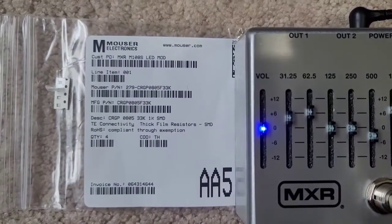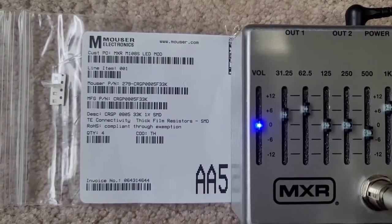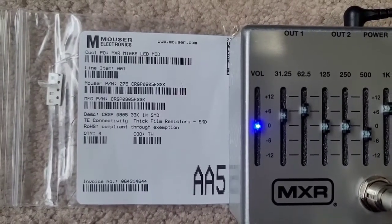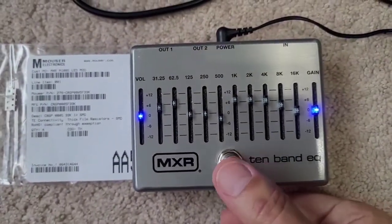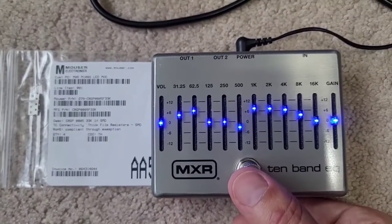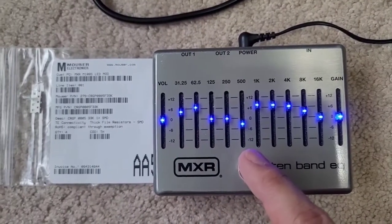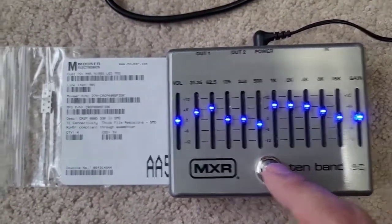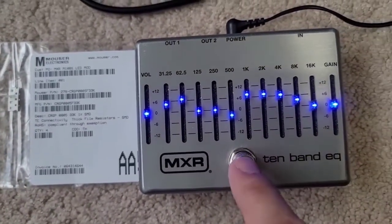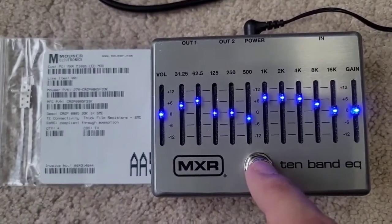Here's the part number that I used. I stuck with a 33 kilohm resistor there, because there really wasn't much of a difference in brightness between the 33 and the 47, so I stuck with the slightly lower resistance. And now when they turn on, you can still see them, but they're not blaring you in the face anymore. I hope this video has helped. If you have any questions about the modification, the part number is right here, and that's what you would need to do to get these to be much dimmer and not have it blare in your face. Thanks for watching. Cheers.